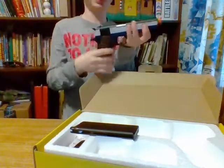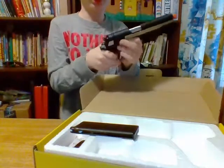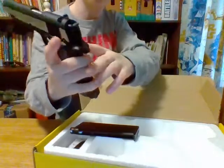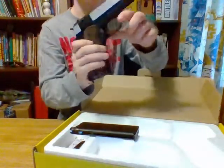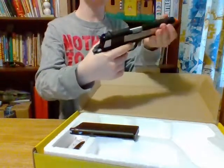This has two functioning safeties. First, we have the safety right there — it's not left-hand friendly though. Neither is the magazine release. The magazine release is right here, right-handed. So I wouldn't recommend this for a lefty.